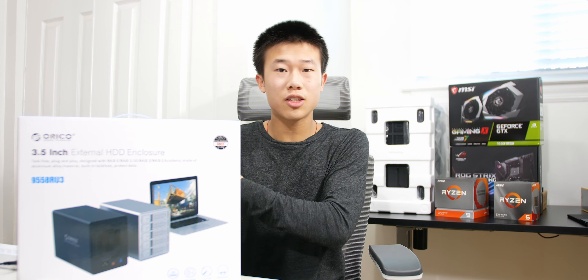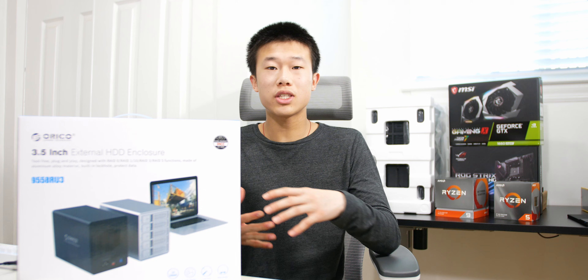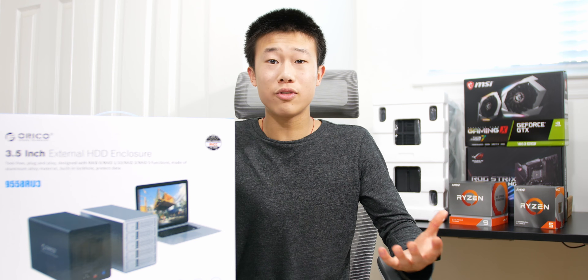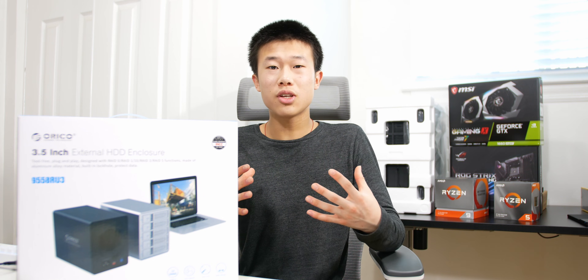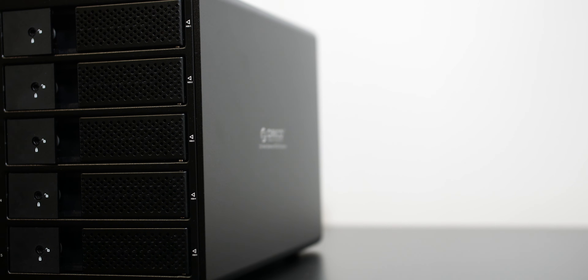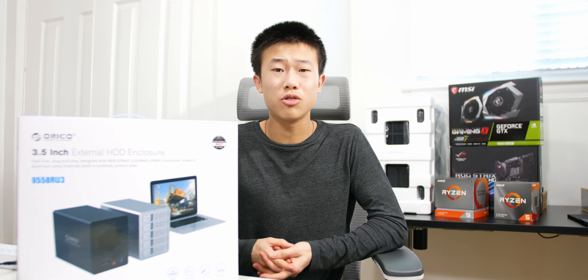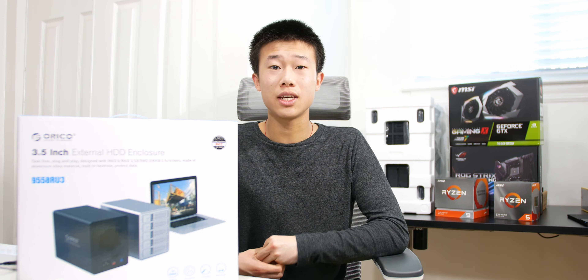I have a 1-terabyte PCIe 4.0 SSD that I use to offload video files I'm actively working on, which is much faster. Once I'm done with a full video project and all the raw files, I dump everything into the hard drive enclosure. This has definitely helped my workflow — I have a lot more storage now, I don't have to delete raw files, and I always have old footage accessible and ready if I need it.